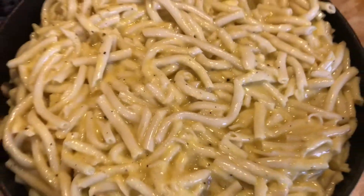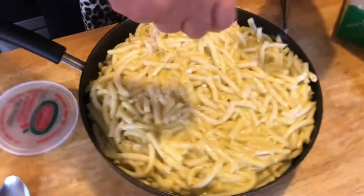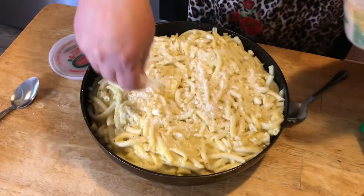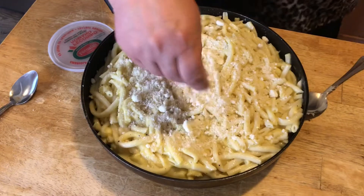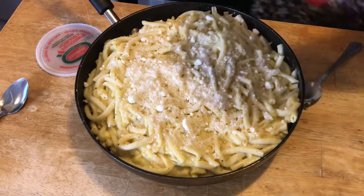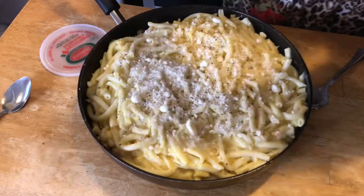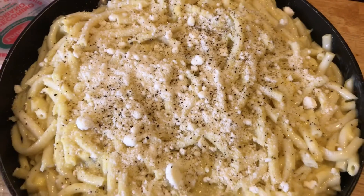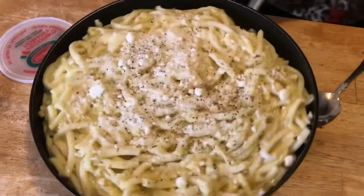I like to add just a little bit more grated cheese on top and a little black pepper. Then you just go ahead and let it bake for about 45 minutes to an hour.